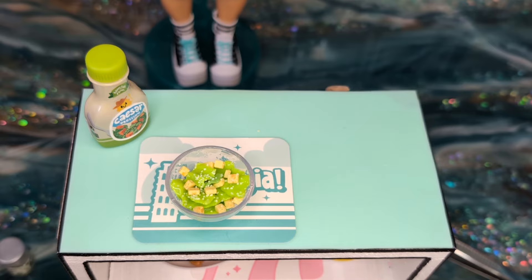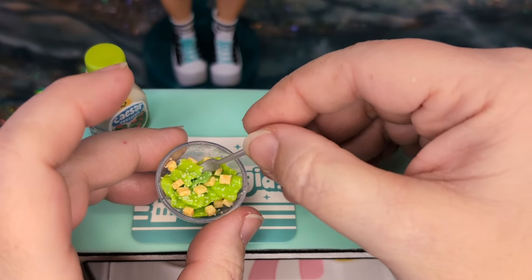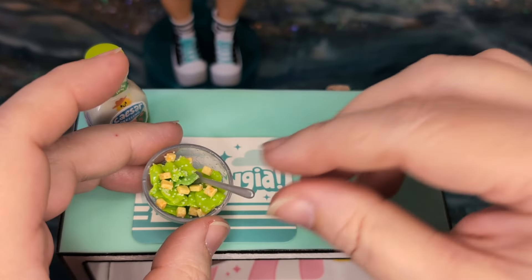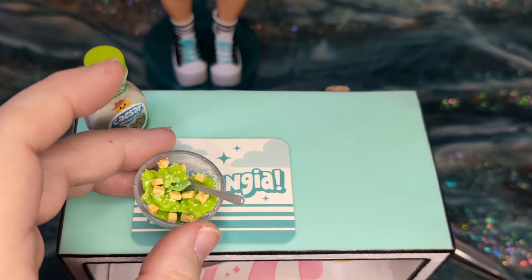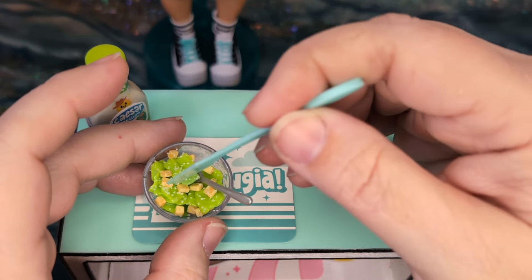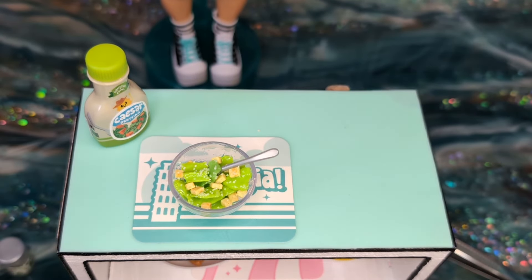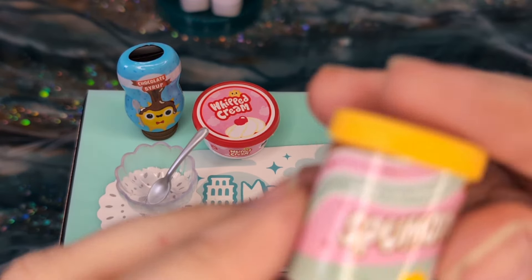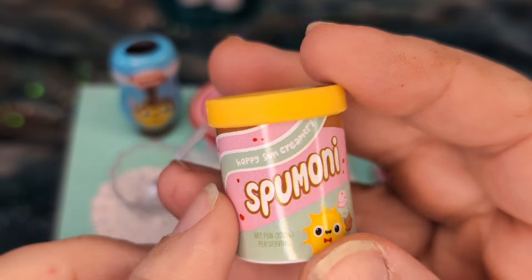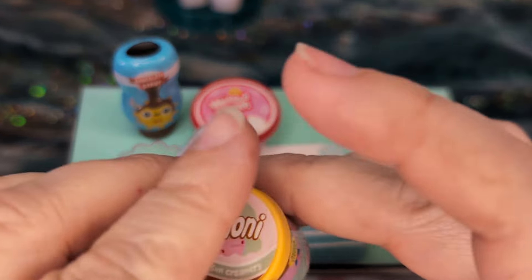Some of our Parmesan cheese, our grated cheese — cuteness. Nice. And that one needs a foot. There we go. I'm going to put that one into the oven. Alright, moving on to our Spumoni sundae. This is a type of ice cream — it's not really ice cream, but made in Italy — and so we're going to work on that today.